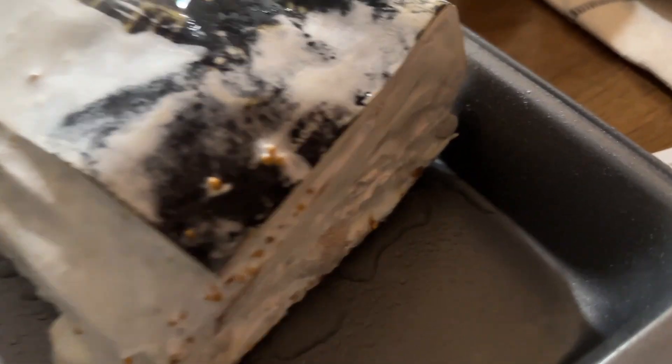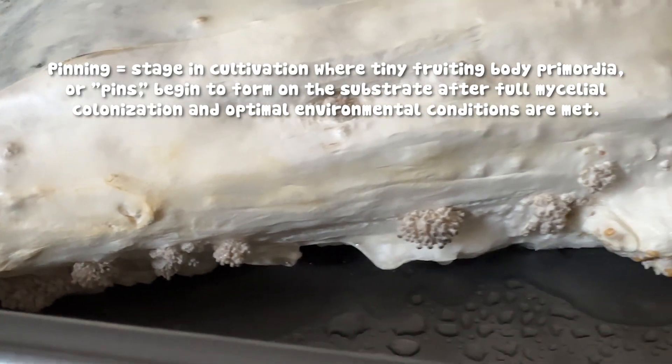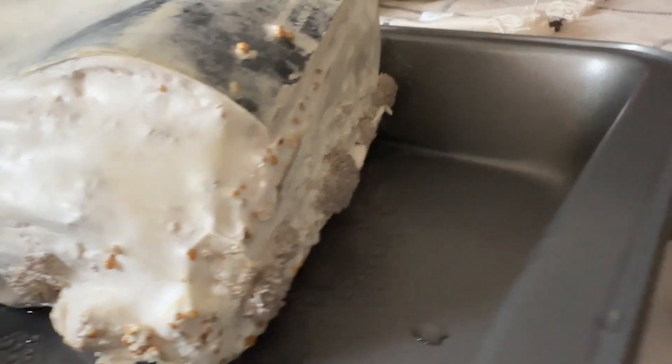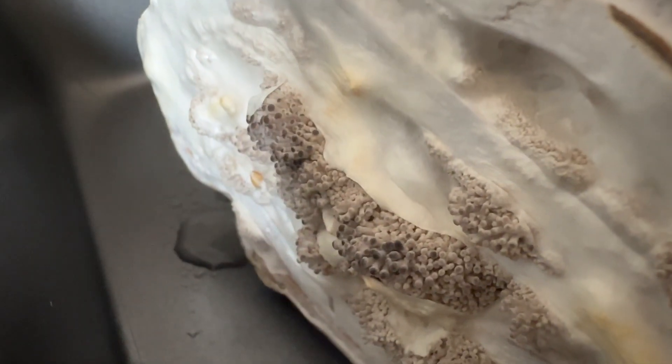About five days later — you can see the little light tan spots on the book are the mushrooms growing. I got very excited when I saw them because I realized what I was trying to do was working, which surprised me. They're pinning — look at all of them, there's going to be so many. You can see their little blue heads on them.